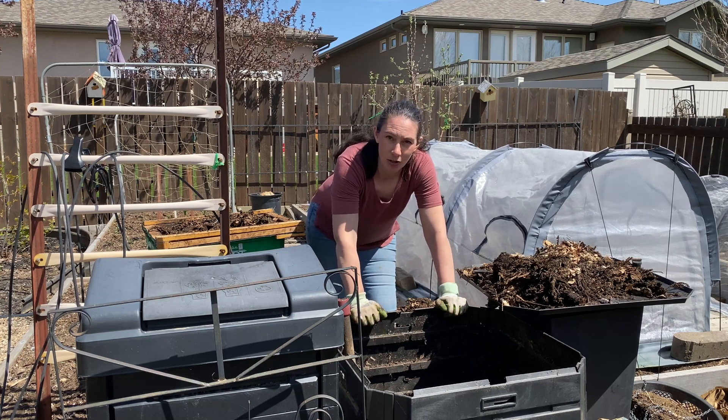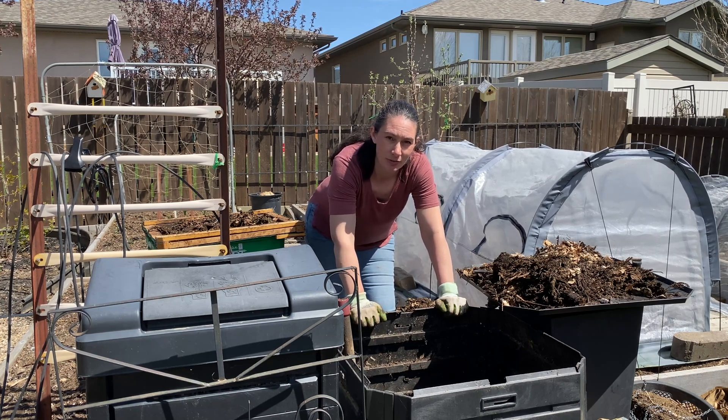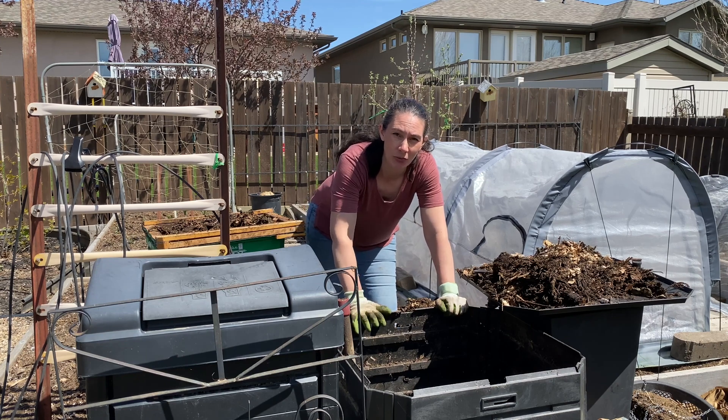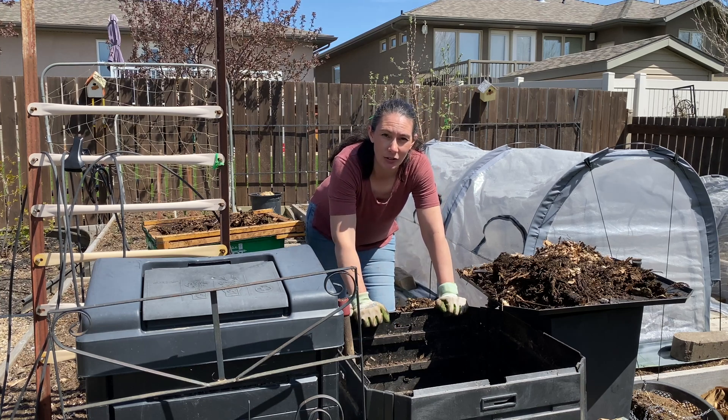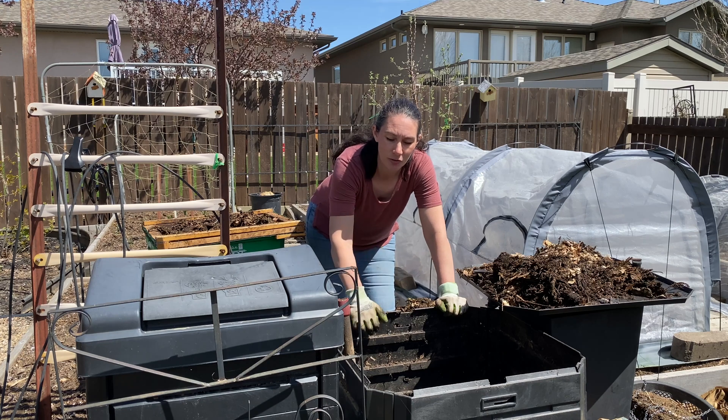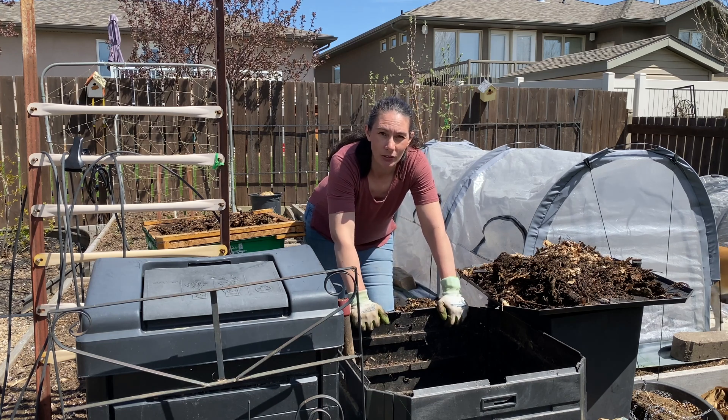My plan for this compost is to use it over in the area where I've been working on pulling up grass and creating a new flower bed. I had some composting from last year and some bags of triple mix. I'm just kind of using whatever I can get my hands on to cover up the paper I'm putting down over the grass and create a nice healthy soil to plant my plants in.